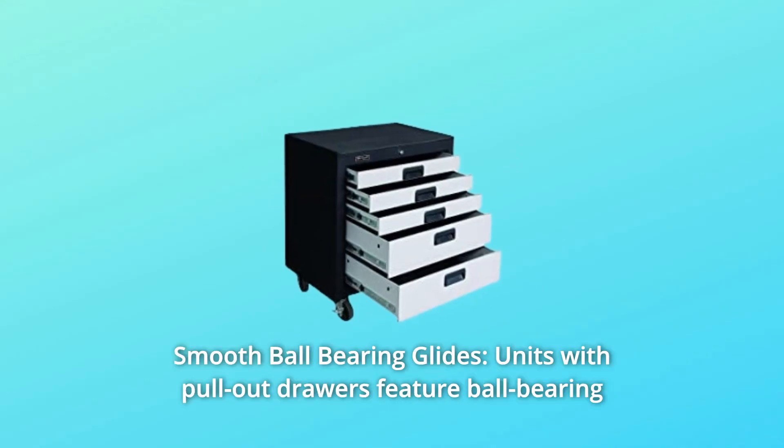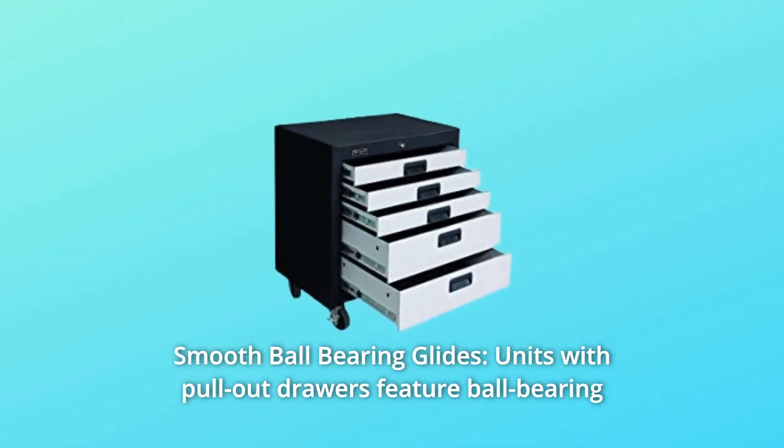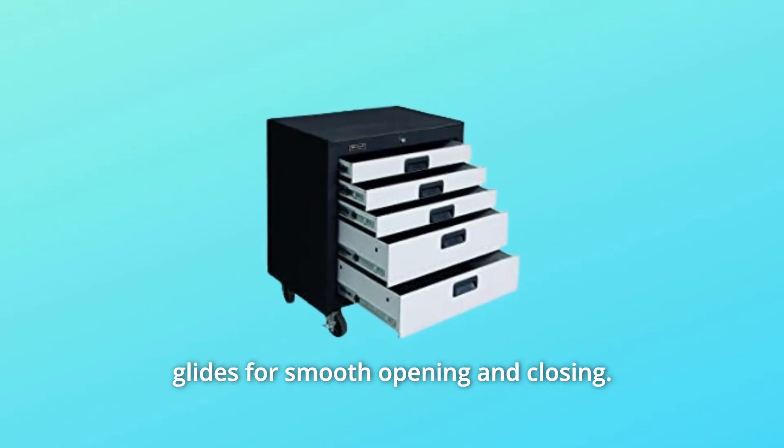Number 3: Smooth Ball-Bearing Glides. Units with pull-out drawers feature ball-bearing glides for smooth opening and closing.